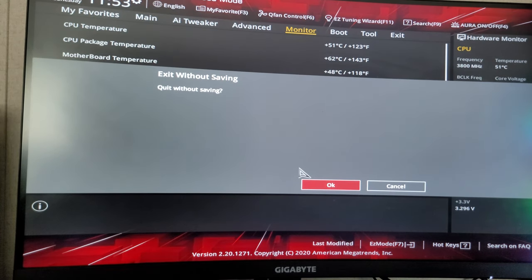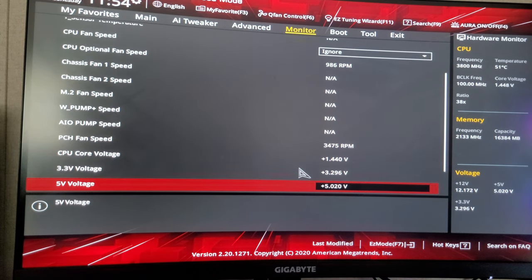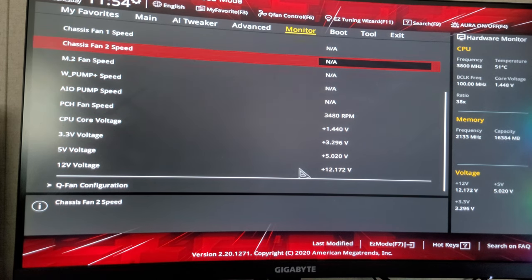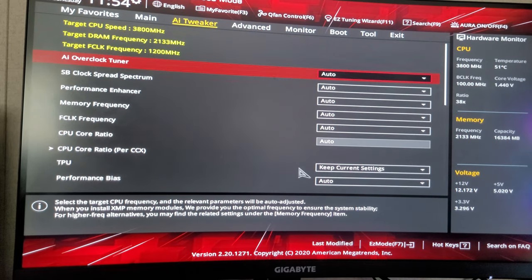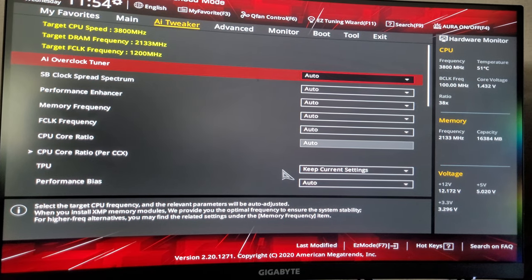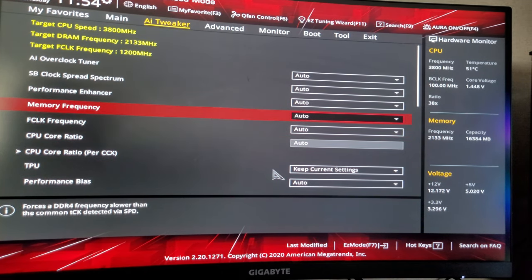I don't have an AI pump, I don't have a water pump speed option I use, and I have an M.2 fan but I don't use it because I don't have an M.2 card.